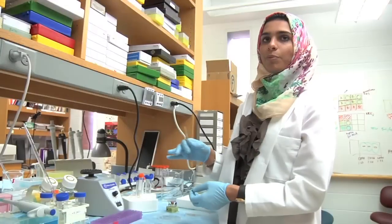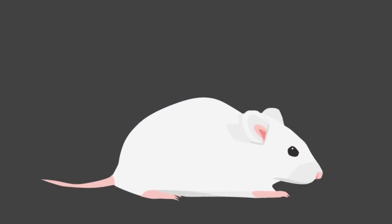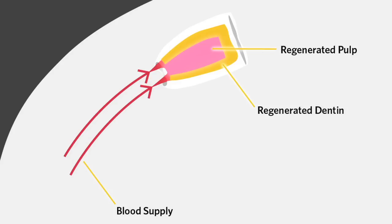So after preparing the canal, we plug the other end. One end is closed and the other end is open for the blood supply from the mouse. We utilize the mice as an in vivo — meaning the inside of tissue — environment to provide blood supply. Our purpose is to generate a tissue we call dentin.